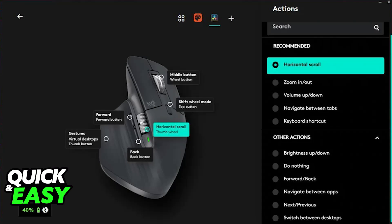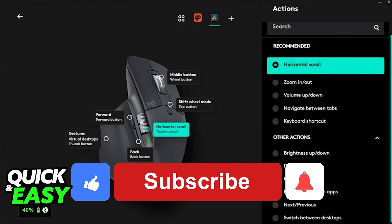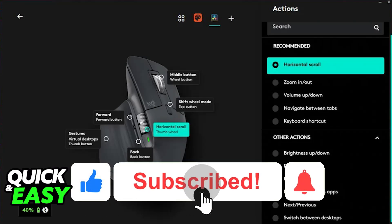I hope I was able to help you on how to charge the Logitech MX Master 3S. If this video helped you, please be sure to leave a like and subscribe for more very easy tips. Thank you for watching.